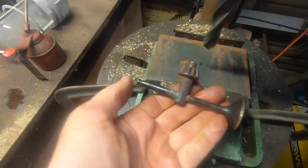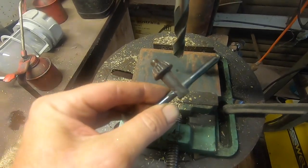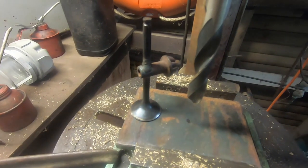The handle fell out of my drill press chuck, so I just tack welded an old valve in and now I can stand it up too. Pretty cool, hey?